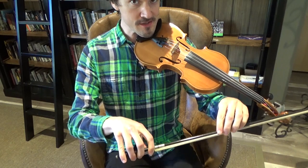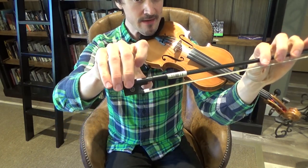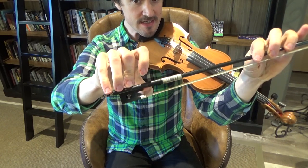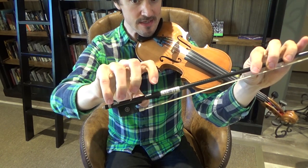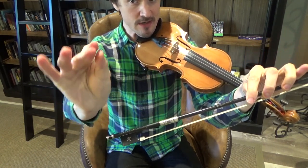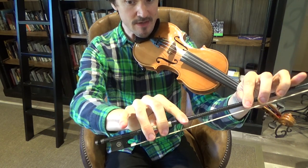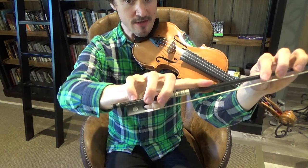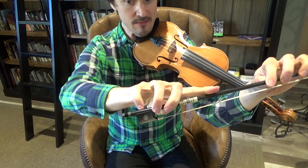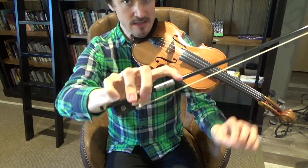Let's review the bow hold just quickly. Take your bow in your right hand, put your thumb between the frog and the leather piece here, curved at the joint — bend your thumb at the joint. Then put this part of your first three fingers on your right hand, wrap those around the stick of the bow on the top, and then put your pinky with the tip bent — put the tip of your pinky on the top of the stick of the bow. Just like that.